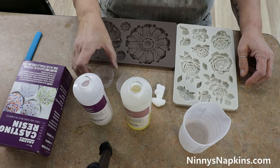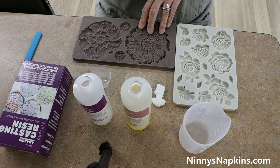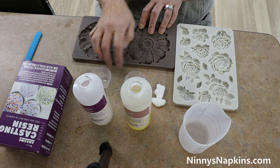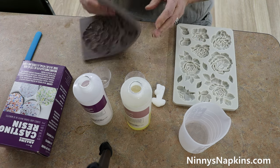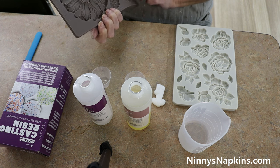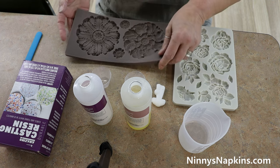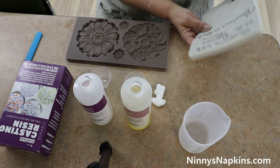This is a two-part resin. It cures in just 10 minutes. It does say don't breathe the fumes — we didn't find it had any smell at all, but that doesn't mean it's not toxic, so you should be wearing a mask. Definitely use it in a ventilated area. You should also be wearing chemical resistant gloves as well as eye protection, because you really don't want to get it in your eyes.